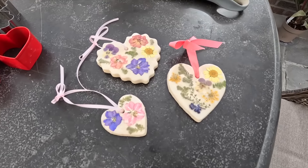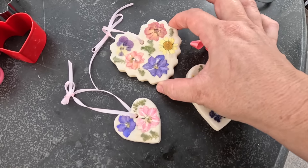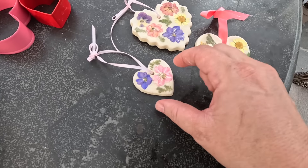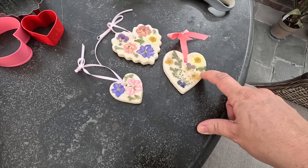Hey guys, how's it going? Today we are working on a Valentine's project that involves dried flowers. We are going to walk through the steps on how to make these super cute heart-shaped salt dough ornaments with dried flowers attached. The ornaments themselves are very easy and inexpensive to make.